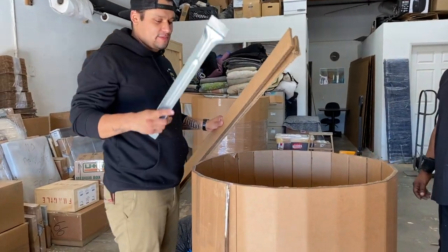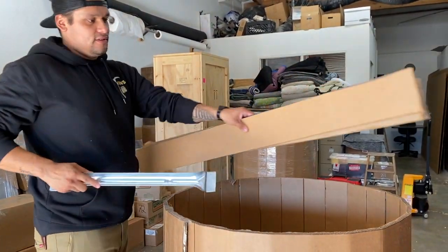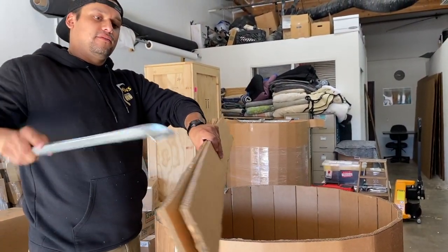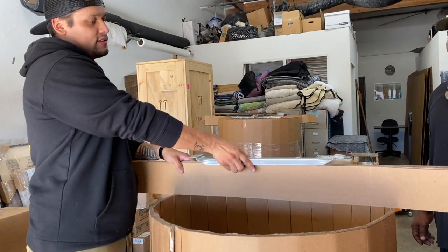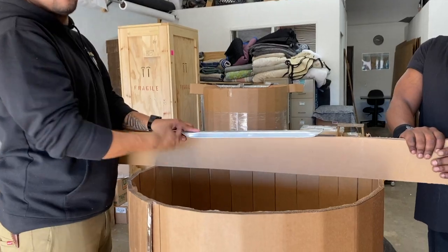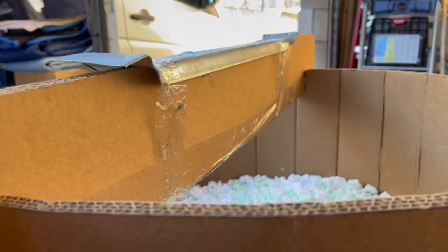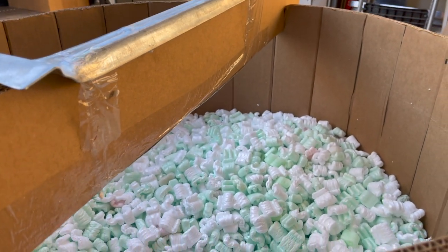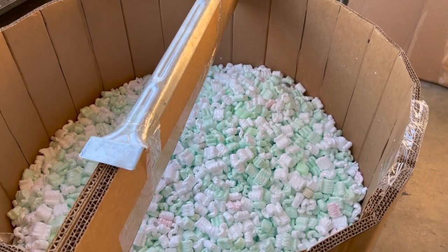Alrighty, now that you've got your base in, taped up, and saran wrapped, you're going to have two slits for two pieces of 3CM cardboard. Then you will have this support on top — it can either be saran wrap, double tape, or even both. And then you'll have the chain to the chandelier hanging, and that's when you start packing with packing peanuts. And that is it.